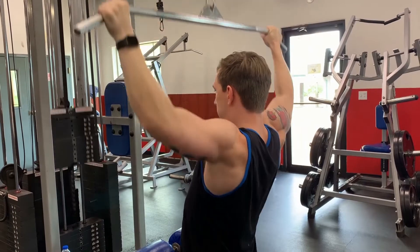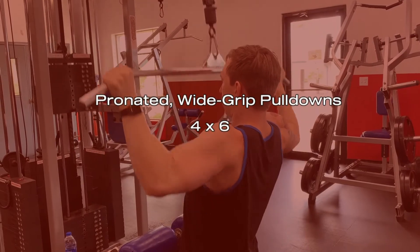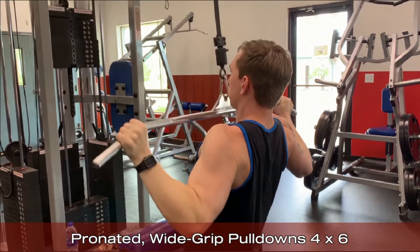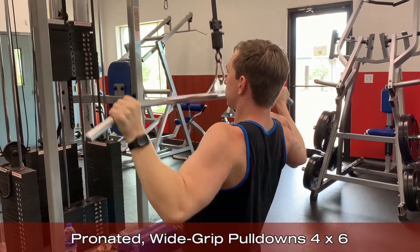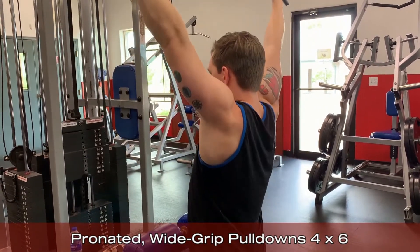Starting off, we've got the pronated wide grip lat pulldowns. The pronated and wide hand position will help us to better isolate the lats through adduction at the shoulder, with small amounts of assistance coming from the biceps and the brachialis muscles. Focusing on driving through the elbows will help to better establish a mind-muscle connection with your lats.